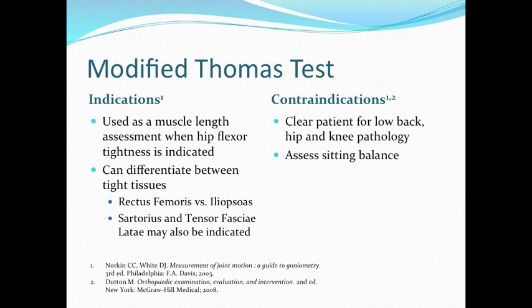The Modified Thomas Test can differentiate between tight tissues, specifically the rectus femoris and iliopsoas muscles, but also the sartorius and tensor fasciae latae.